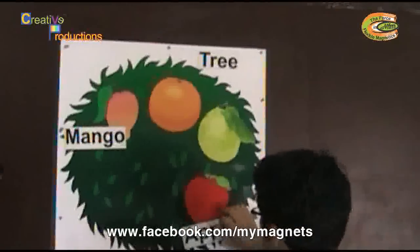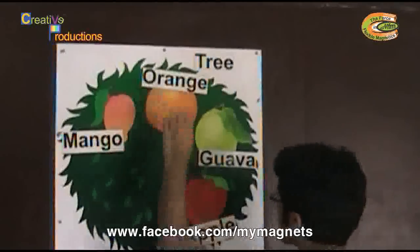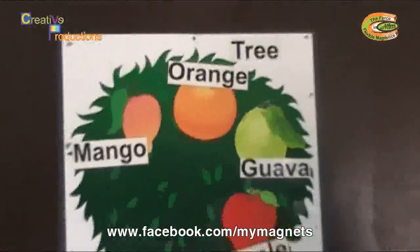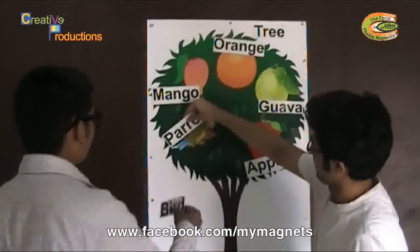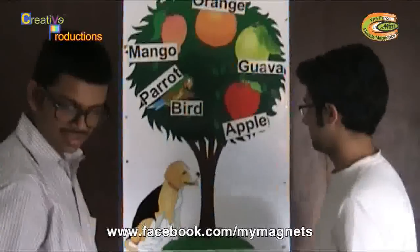Here there are some cutouts with the names of things, like apple, and also we have cutouts of alphabets and of course things relating to the environment. Here we have a dog, a parrot, a carrot. You can use these for a fun filled teaching experience.